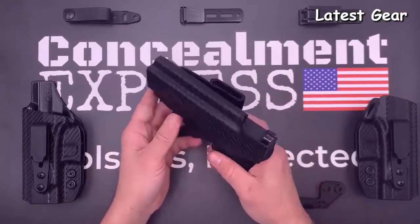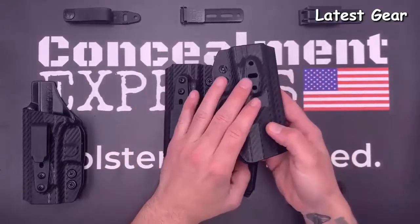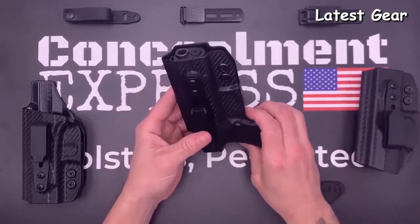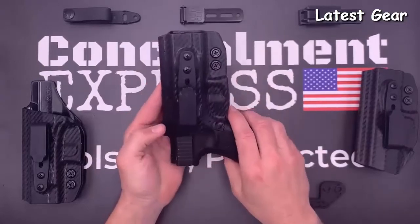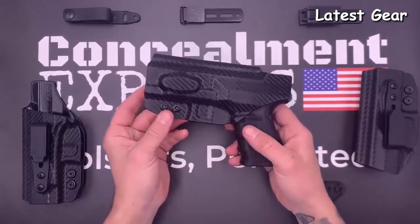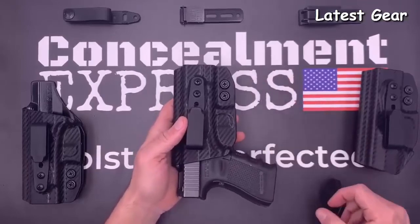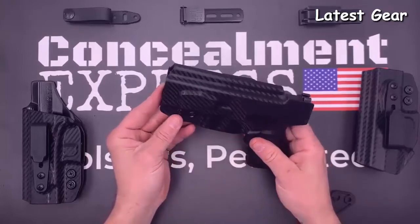Our ambidextrous model has no sweat guard and is reversible. You can also select an optional optics cut — we use an overcut open-face design to accommodate threaded barrels and suppressor height sights. Our tuckable IWB holsters are all claw compatible to help eliminate printing. All of our holsters are 100% precision designed and crafted right here in the USA, and are guaranteed for life.